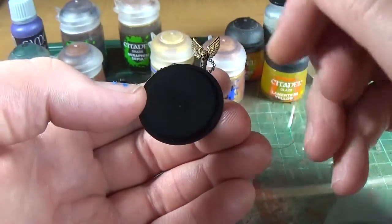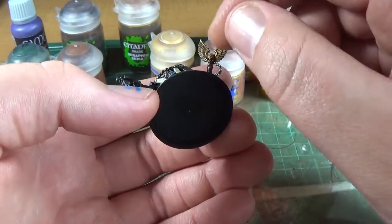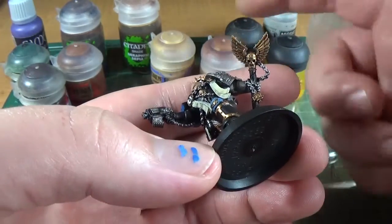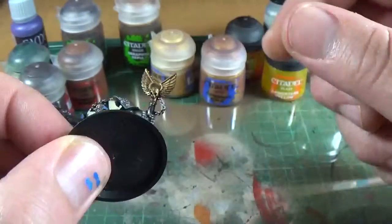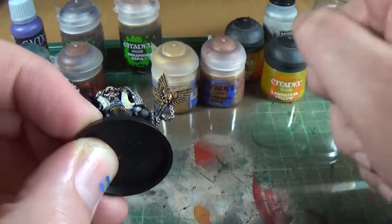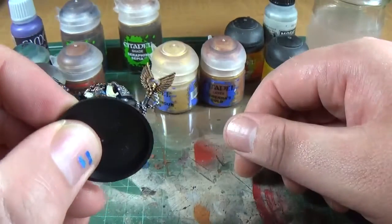If there are any parts that were too dark or whatever, you could work it. And when you put that on and find out where you're going to put the Gehenna's Gold, that will also serve to show where you'd then apply the next highlight, which is Auric Armor Gold. What I'm going to do is show you the highlight layer first with Auric Armor Gold, and then you could just leave it there if you want — anything else would be an additional step.